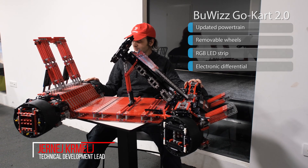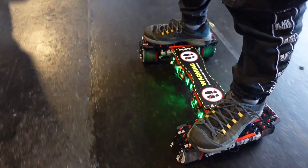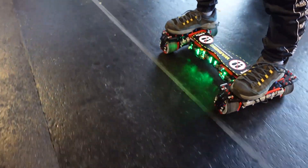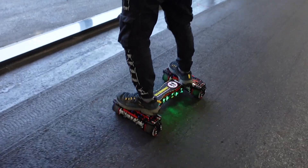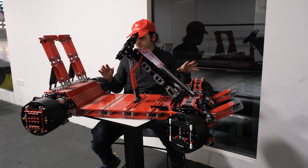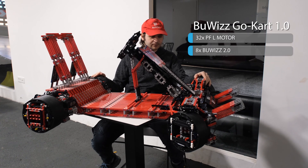I just want to go quickly over the updates I did to our quite old go-kart — it's almost five years old. While building a skateboard, I gained a few ideas and experiences, and here are the updates that I did. First, the powertrain.